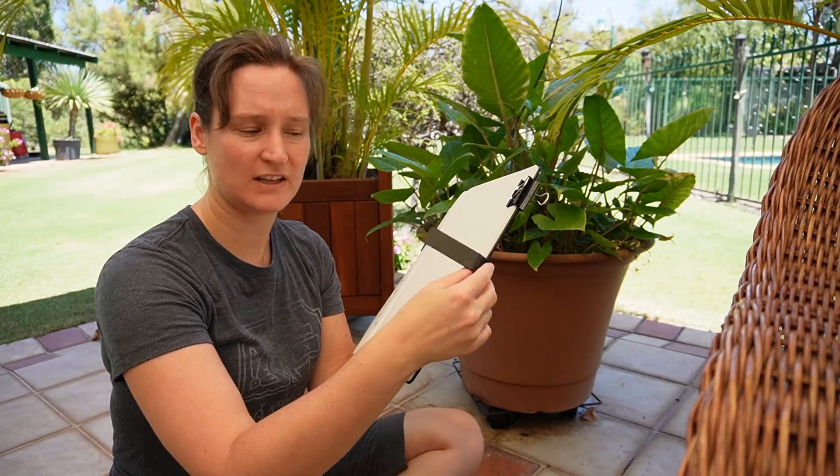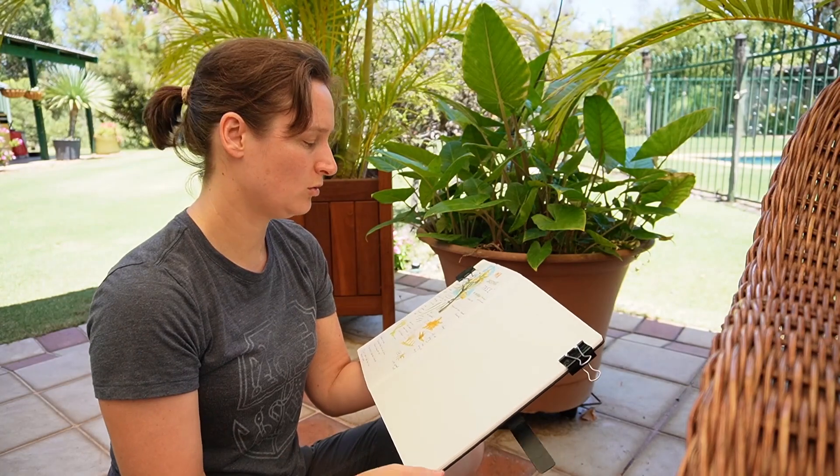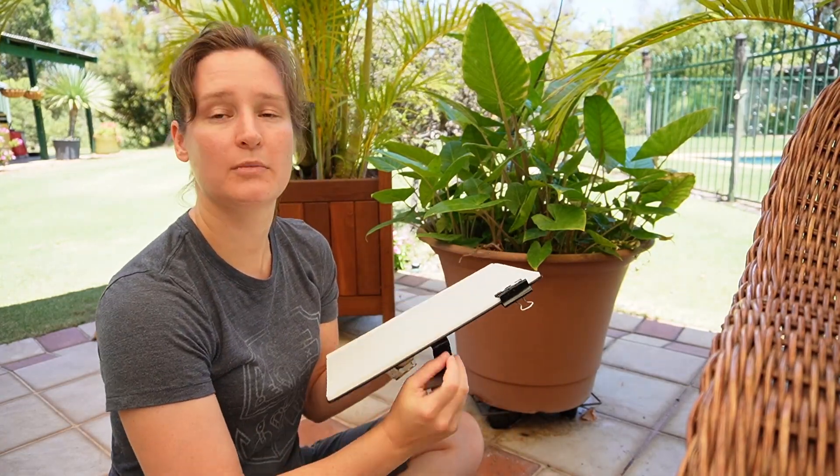This notebook also has a flap, so I tend to bring it to the back and hold it down — or you can slip it behind the back page, but then there's a bit of a bump on the paper.